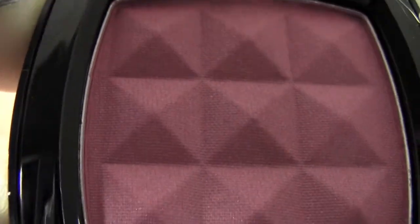I also got a blush from NYX in the color Desert Rose. It has a little bit of shimmer with tiny sparkles, but I know they won't show up on my cheeks. I have a similar color — Orgasm from NARS — and you just really can't see anything like that on skin. This was about five dollars and it's a nice dark plummy rose pink.